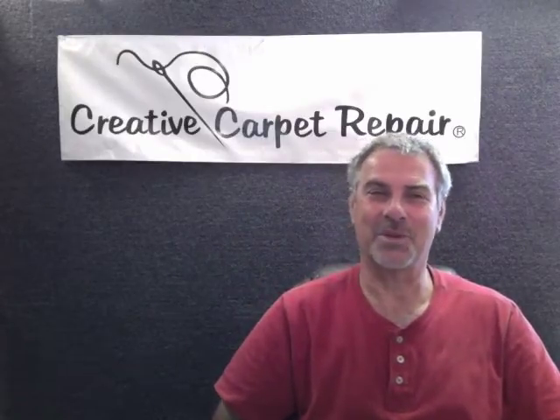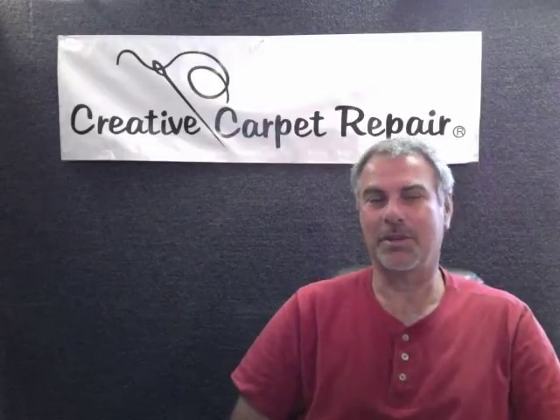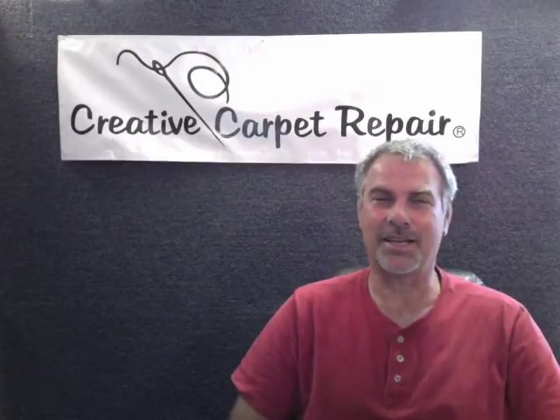Hi, I'm Steve Gordon. You can call me the Carpet Repair Guy — a lot of people do. If you're watching this video, it could be because you have some questions about carpet patching, and I'll try to answer a few of them as best I can.